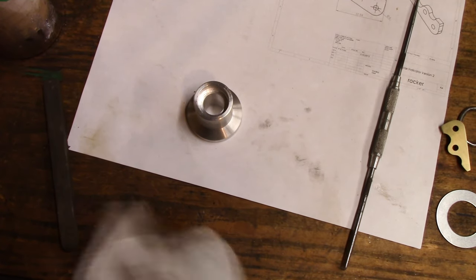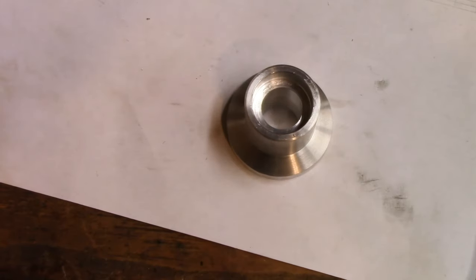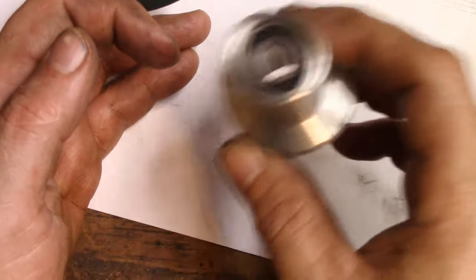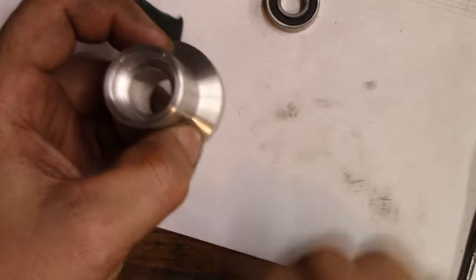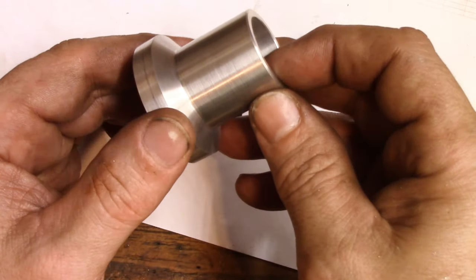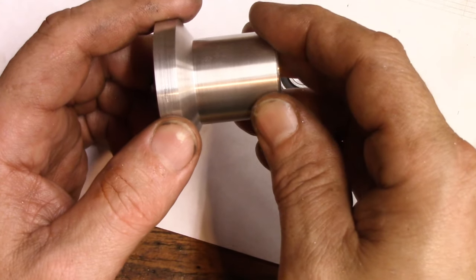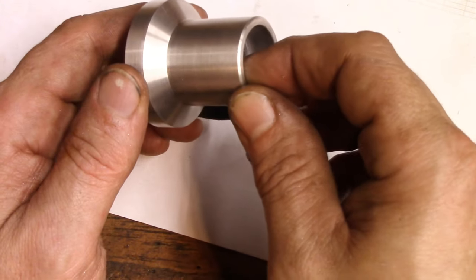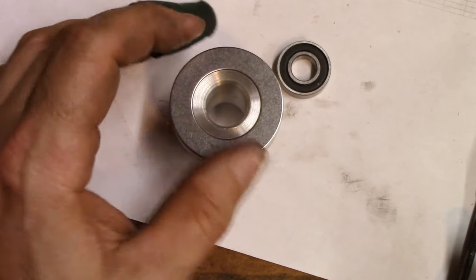Here we are with the part. Here's the bearing side - bearing goes down in, no rattling, and it comes back out just like that. Surface finish is good, I love it. It's not super smooth - you can see the lines just a little bit - but that just means it's handmade. Washer, bearing, washer side - perfect fit if I do say so myself.